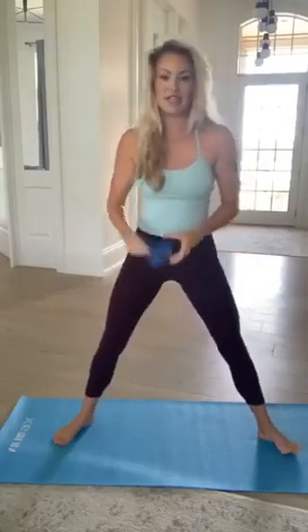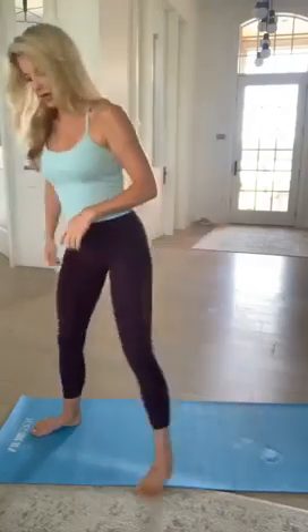The next move I'm going to show you — the first one doesn't use the band. We're going to do a goddess squat. Step the feet nice and wide apart and turn the feet out about 30 to 45 degrees — just a slight turnout. Your knees bend and track in line with the middle toe, then you rise up squeezing through the inner thighs. Coming down, coming up — that's the goddess squat.